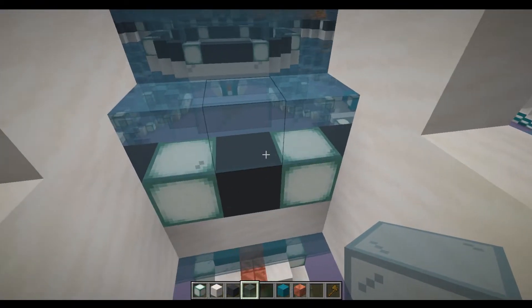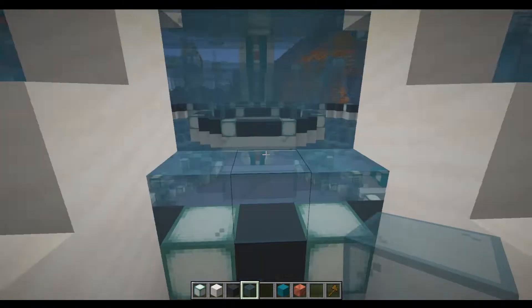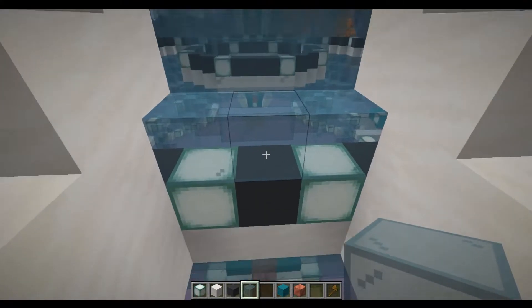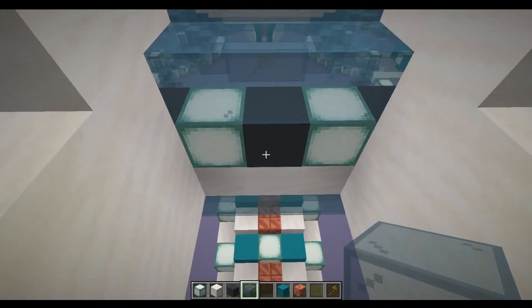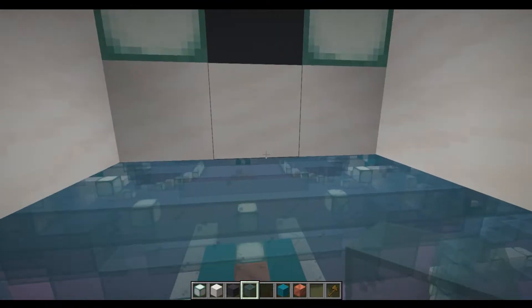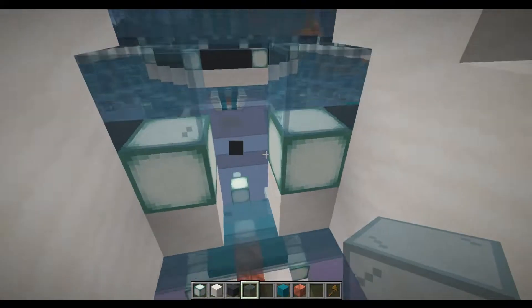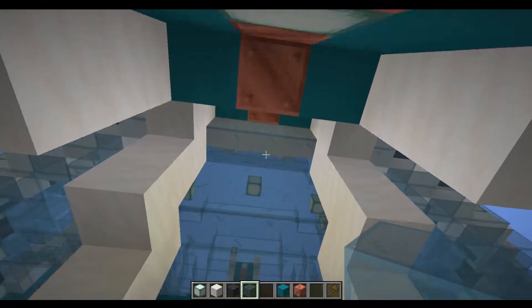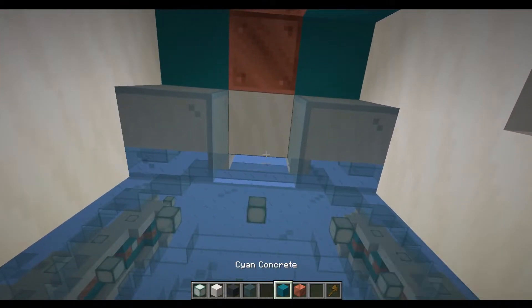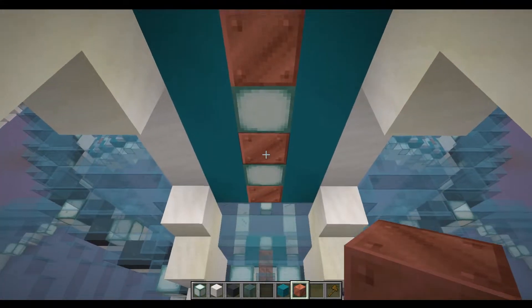Inside these holes that we've created, we're going to take out some blocks in the edge of the donuts which are going to form part of the access to the different layers and also the bubble vators. So first we're going to come to this bottom layer that we've got the quartz on — take this out and the two blocks above that. We're also going to go to the top, take out this one block, and put a block of waxed copper in there as well.